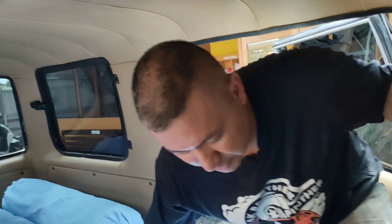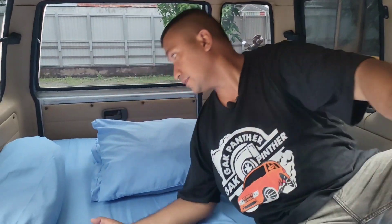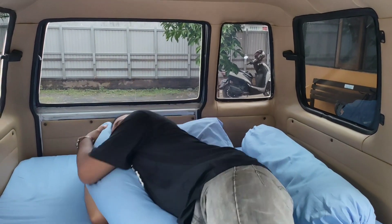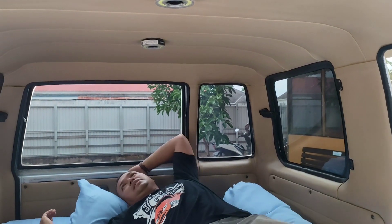Kita coba bagaimana penampakan kalau kita berbaring di atas tempat tidur ini. Sebagaimana saya jelaskan tadi, ranjang ini 170 cm sehingga masih menyisakan legroom — ruang untuk kaki di sini. Bila mana kita tidak berbaring, kita masih bisa duduk di sini bagi penumpang yang hanya ingin duduk di belakang, bisa tiga orang untuk dewasa. Kalau tinggi kita 160-170 cm, kita bisa berbaring penuh di tempat ini, masih tersedia ruang kepala dan kaki di belakangnya.